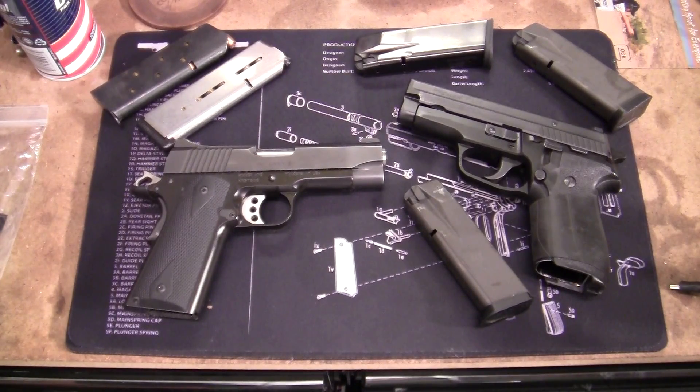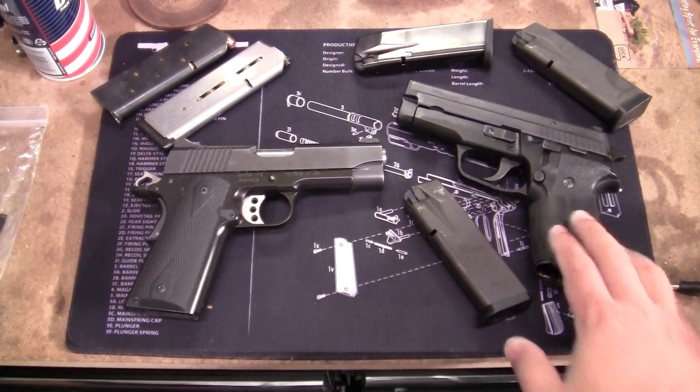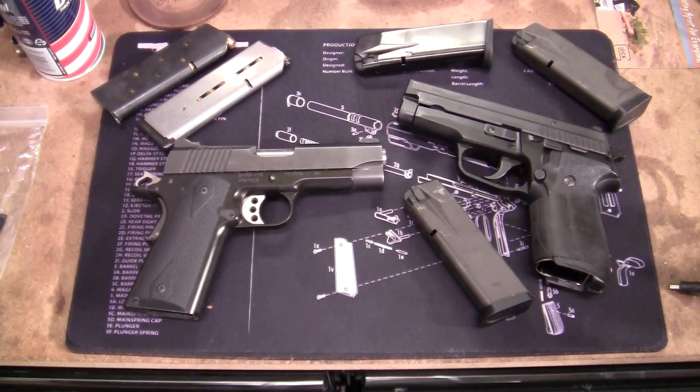Fellow YouTubers, this is a video response to 'Looking for Marbles.' He did a video on what his Bonnie and Clyde guns are, and this is my response. My body gun is my SIG P229. It's a 40 Smith and Wesson. I bought it used at a gun show about three or four years ago.